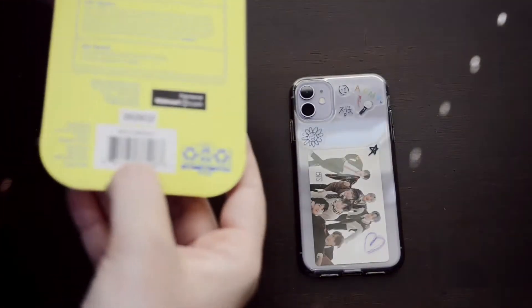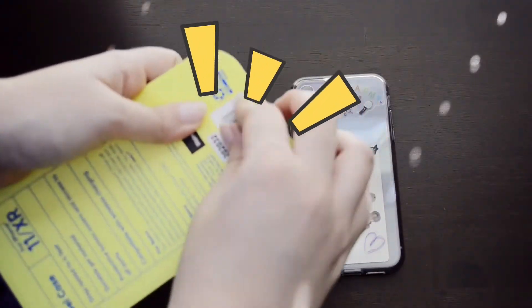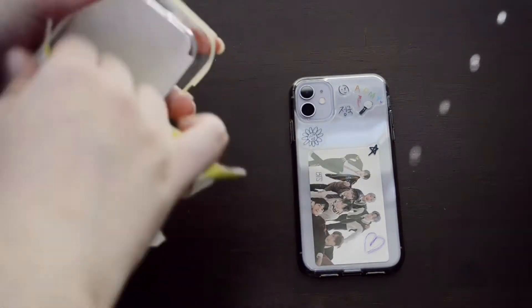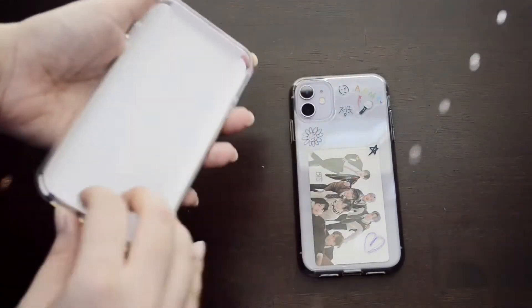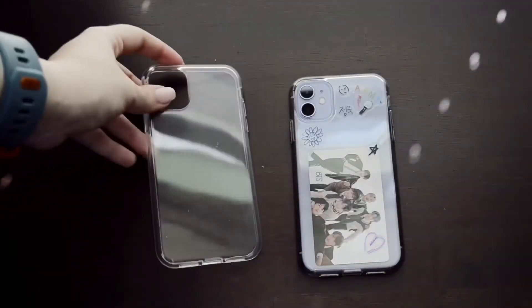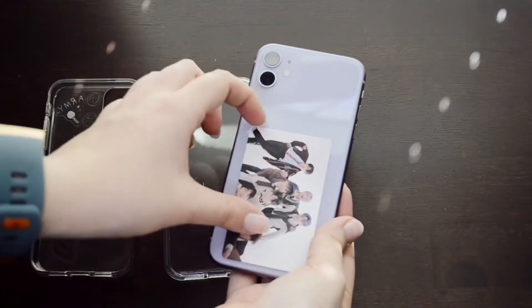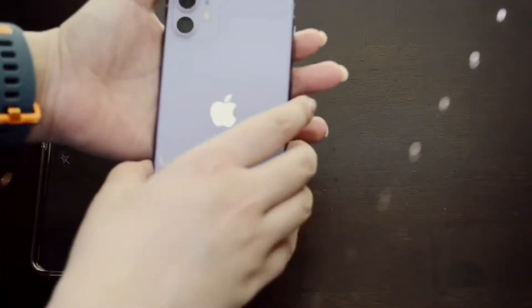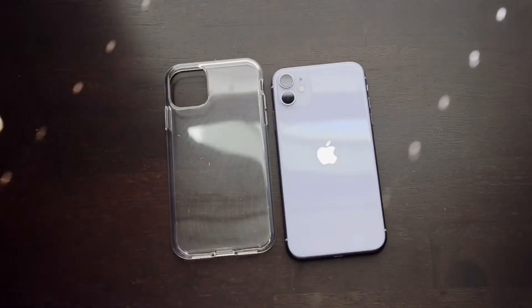Here I'm just literally unboxing my phone case — it was kind of a struggle to unbox but yeah, getting rid of the little insert thingy. The next thing I did was remove my old phone case and very carefully removed my photocard because I did not want to harm it in any way. I'm going to save my old phone case to maybe redecorate later with something else.